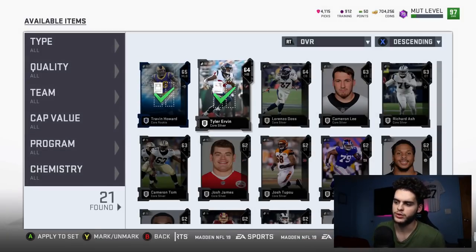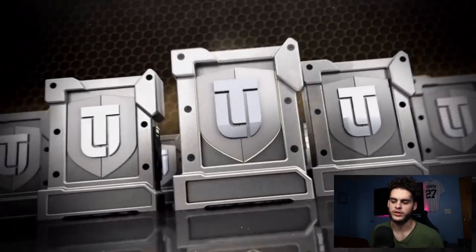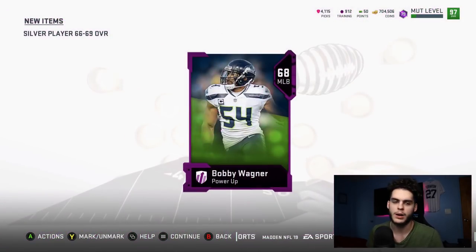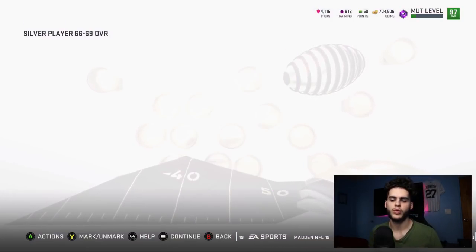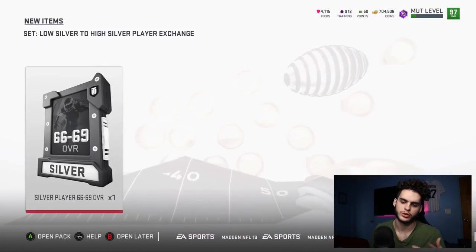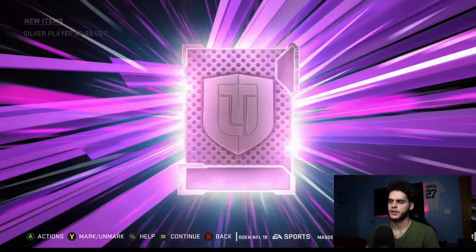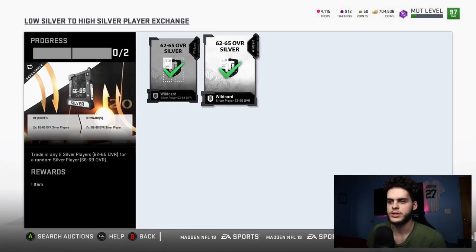You've only lost 2.5k and you have about seven silvers. You go to the low silver exchange. You don't have to open the packs — if you have a big binder of silvers, just use those. This set spits out power-ups. Look — I got a power-up: Bobby Wagner. If I sell him he's probably about 1,000 coins, so I'm only down 1.5k. I can do two more since I have seven silvers.